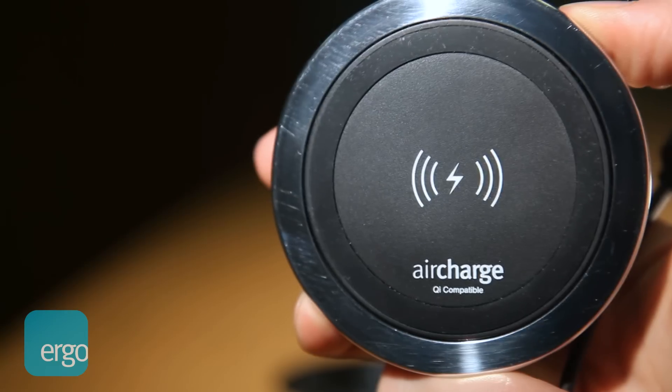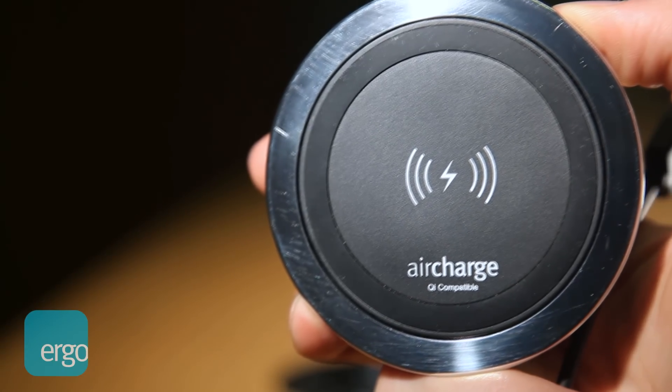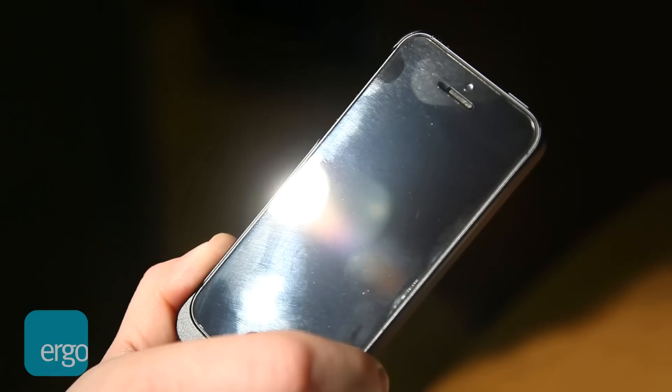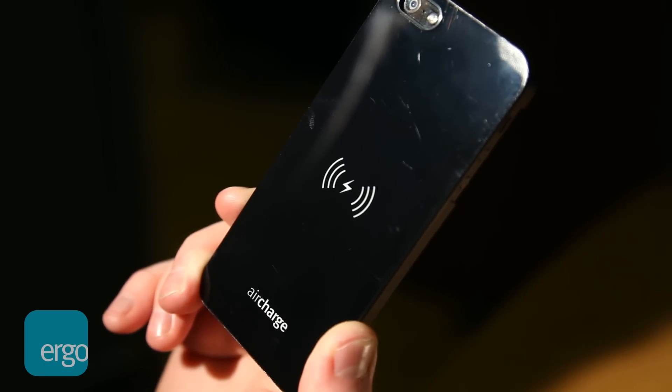Introducing AirCharge by Ergo. AirCharge is compatible with any portable device with built-in Qi wireless technology or an external adapter like our iPhone 5 AirCharge case.